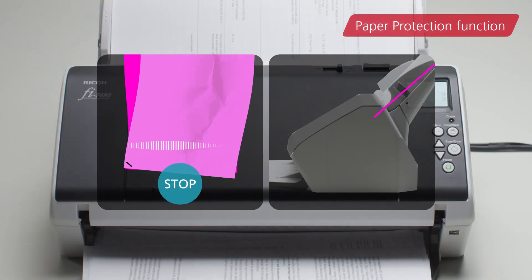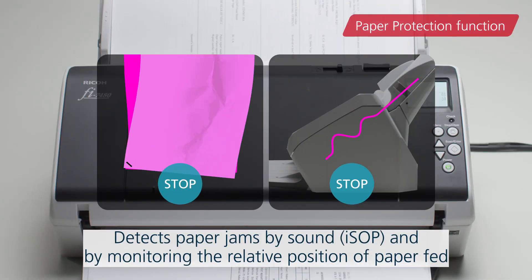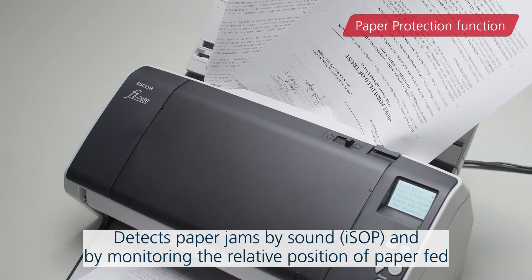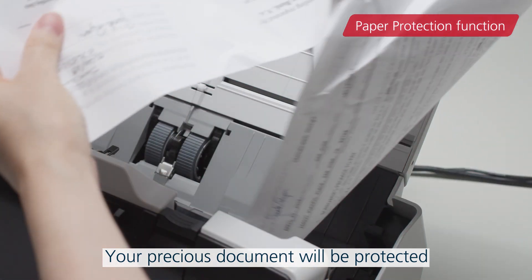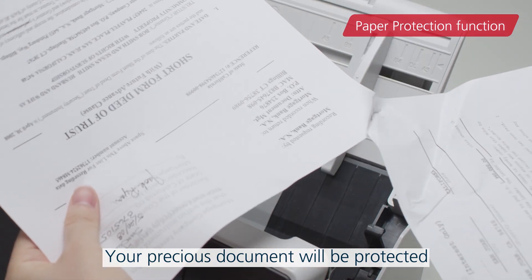The scanner also has a paper protection function, which detects paper jams based on the two factors of sound and relative position. You can work confidently in the knowledge that your precious documents will be protected.